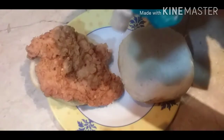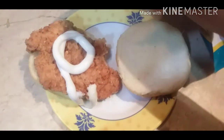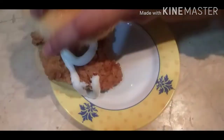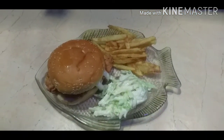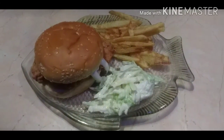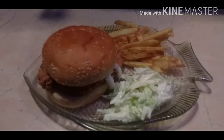Now I am going to put it in the bun with full, rich mayo sauce. You can see how it looks. I have also made fries and coleslaw to serve with it. It is very yummy — you must try it!